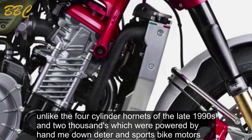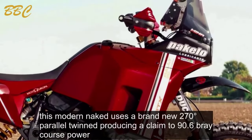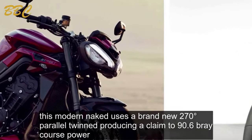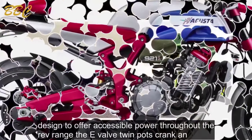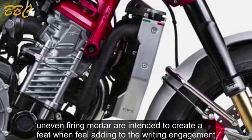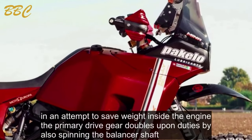Unlike the four-cylinder Hornets of the late 1990s and 2000s, which were powered by hand-me-down detuned sports bike motors, this modern naked uses a brand-new 270-degree parallel twin producing 90.6 brake horsepower. Designed to offer accessible power throughout the rev range, the eight-valve twin's 270-degree crank and uneven firing order are intended to create a V-twin feel. Inside the engine, the primary drive gear also spins the balancer shaft to save weight.